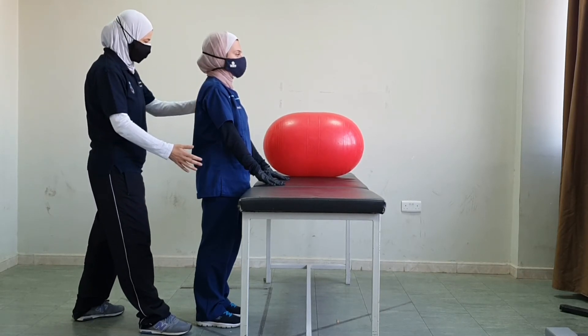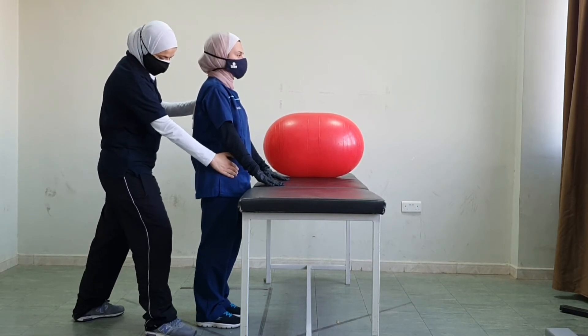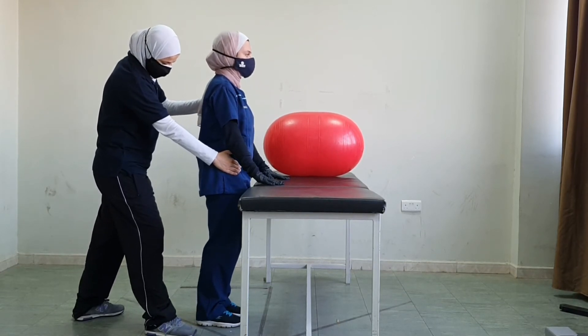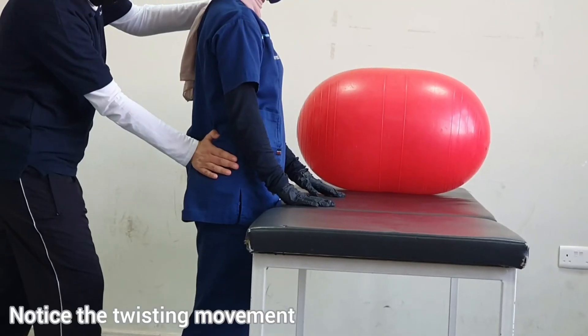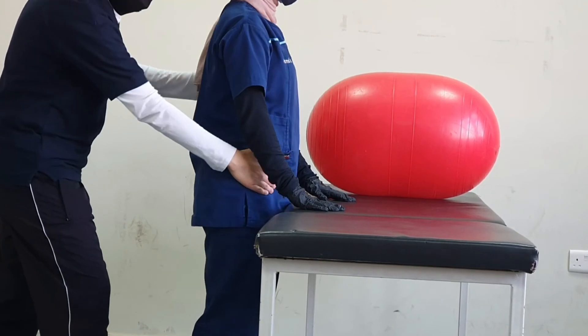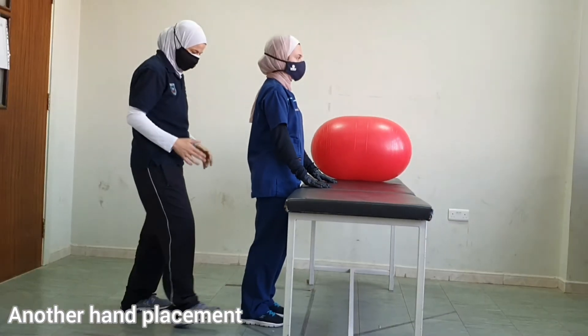Let's start with rhythmic stabilization with one hand on the shoulder and the other hand on the pelvis. Don't let me twist you — keep breathing the whole time. Good job.